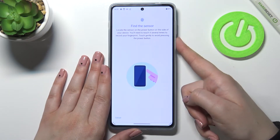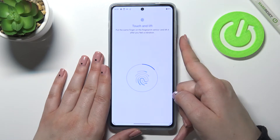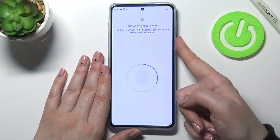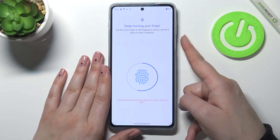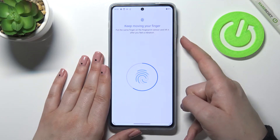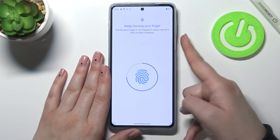Let's put our finger on the sensor in order to add it, and try to catch every corner of course for better recognition. This sensor is quite sensitive, so really try to change the position. Also, put a whole finger on the sensor, because if you put just a part of it then the sensor won't catch it.